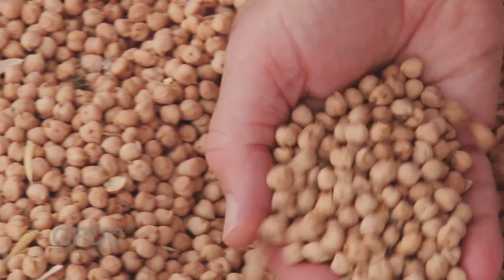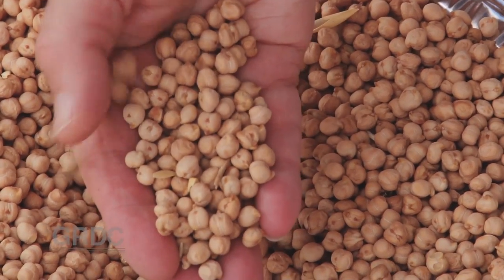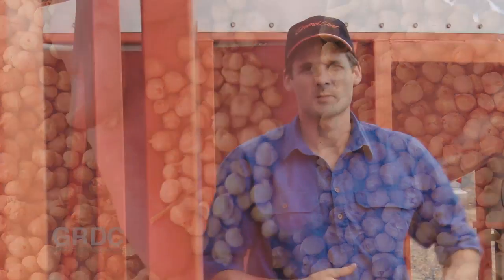If you're planning to hold pulses that are high in moisture for three months or longer, you'll need to either dry them down or blend them with drier grain. For aeration drying, much higher airflow is required than for cooling, so we're talking about 15 to 25 litres per second per tonne.